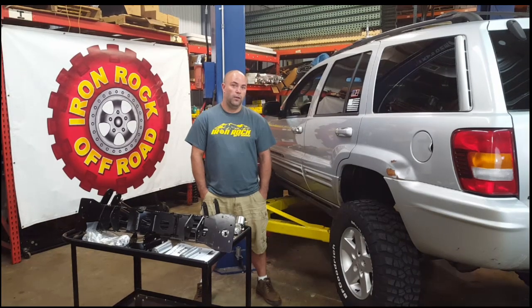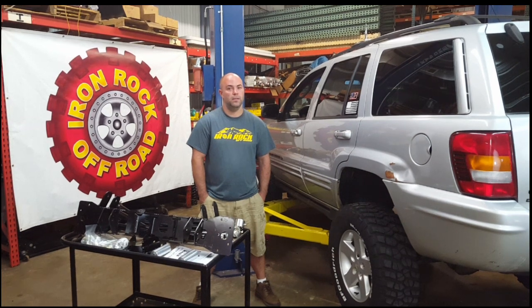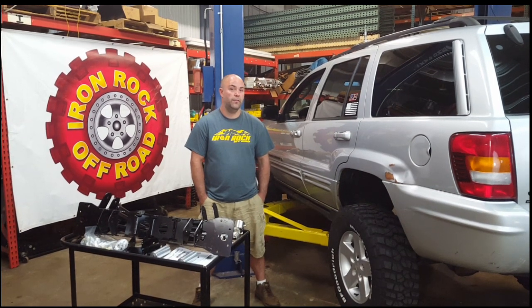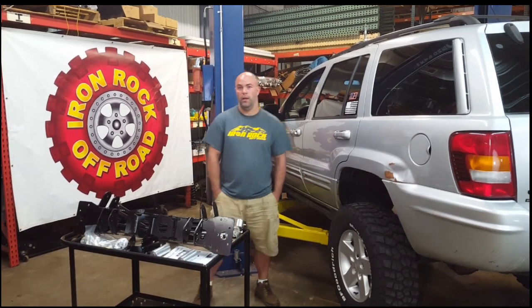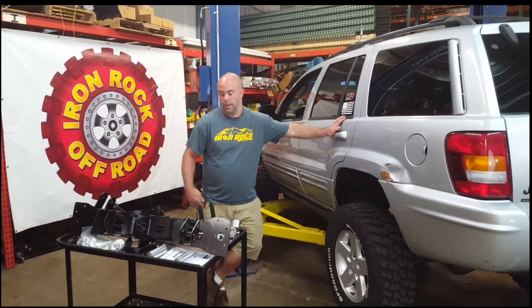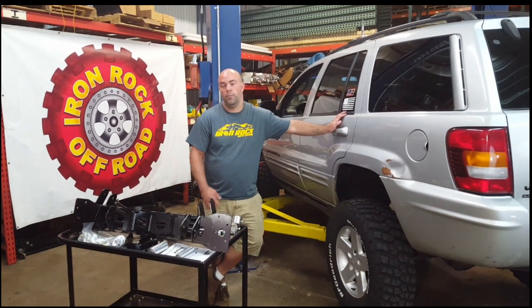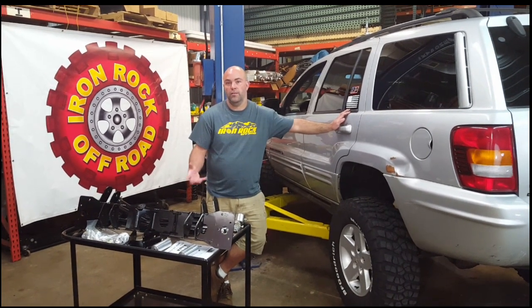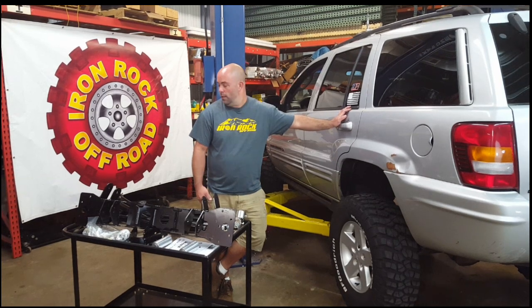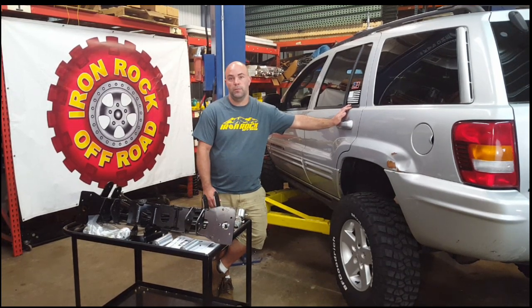Today we're doing another install video on a WJ Rear Four Link Long Arm System. We've had a lot of requests for this video and these kits are selling really well. This is a 99-2004 Jeep Grand Cherokee and this is our Rear Four Link Long Arm Upgrade — meaning you already have the lift kit, springs, shocks, and an entire lift kit. We're just upgrading from short arms to long arms.